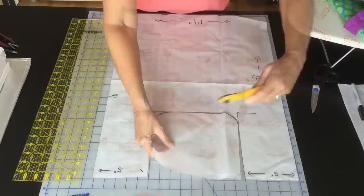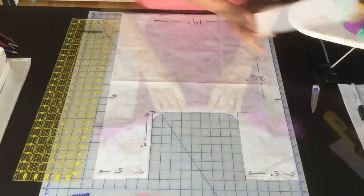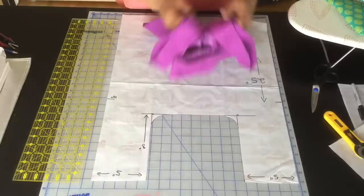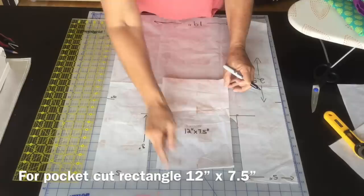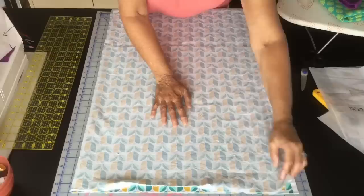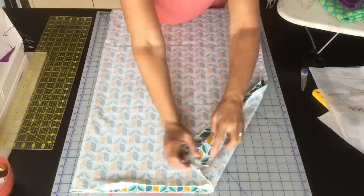We've got our center cut out and that's basically all you need for your bag pattern. We will be making a pocket like this so you can fold up your bag and carry it inside your purse or backpack, ready to go. We'll need to cut out one rectangle — 12 inches long by 7.5 inches wide. Place your fabric right sides together and cut off the selvedge.